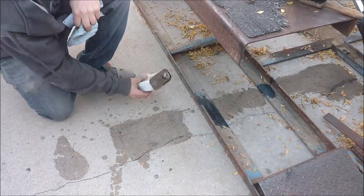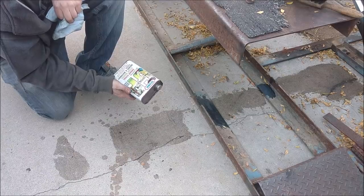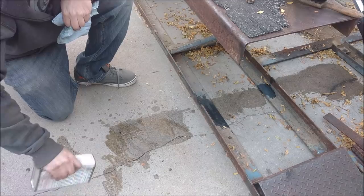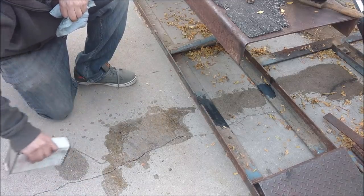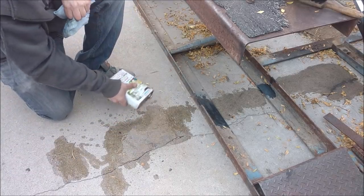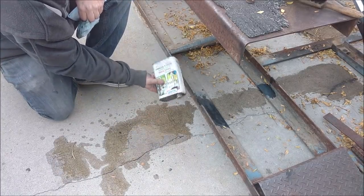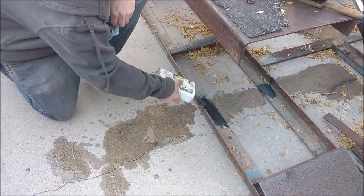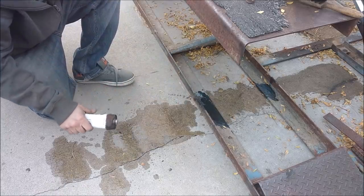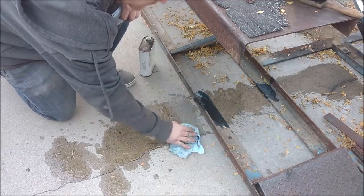Now I gotta clean up all this hydraulic fluid oil that got all over my driveway — it's gonna stain it. I actually picked up this driveway degreaser at an auction when I bought the entire garage contents. I'd never used it before but decided to try it out and it is the best driveway degreaser I have ever used. They still sell it so I'll put a link in the description. This will clean my concrete driveway completely down to where you can't even tell there was ever a stain.